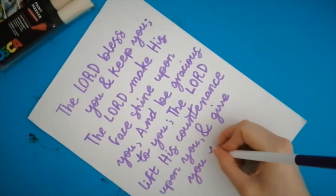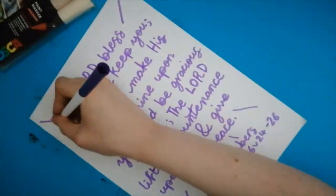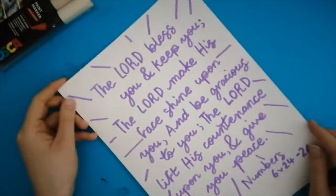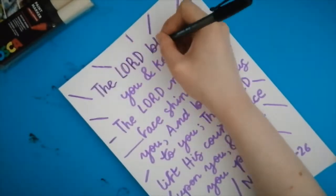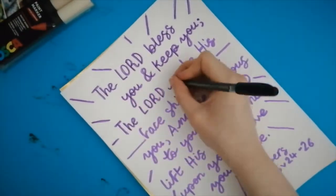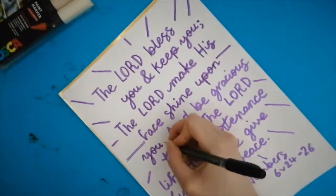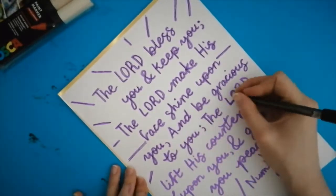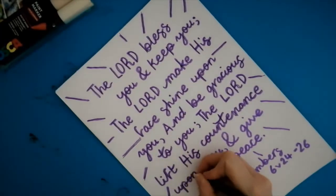The next verse I'm doing is the Aaronic blessing, which has 'The Lord make his face shine upon you and be gracious to you, the Lord lift up his countenance upon you and give you peace.' I'm sure everyone knows this verse a lot better now because of the song 'The Blessing.'